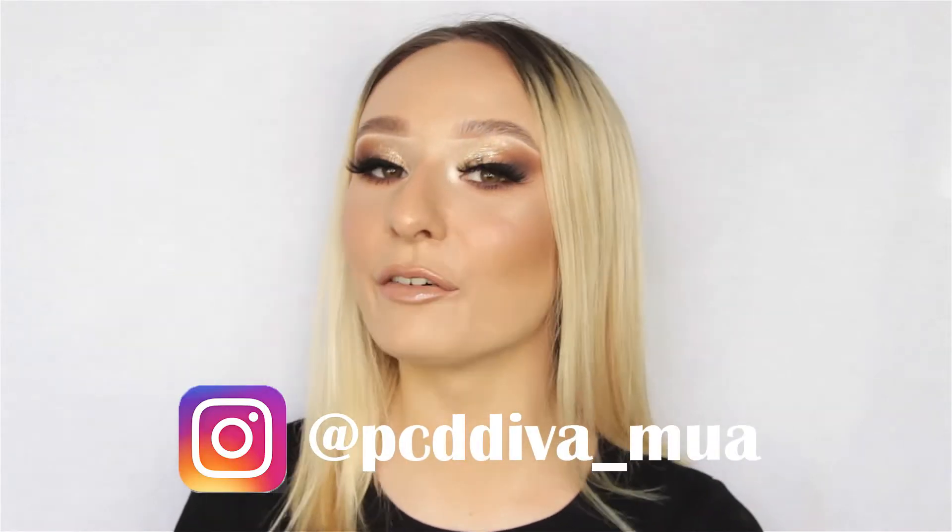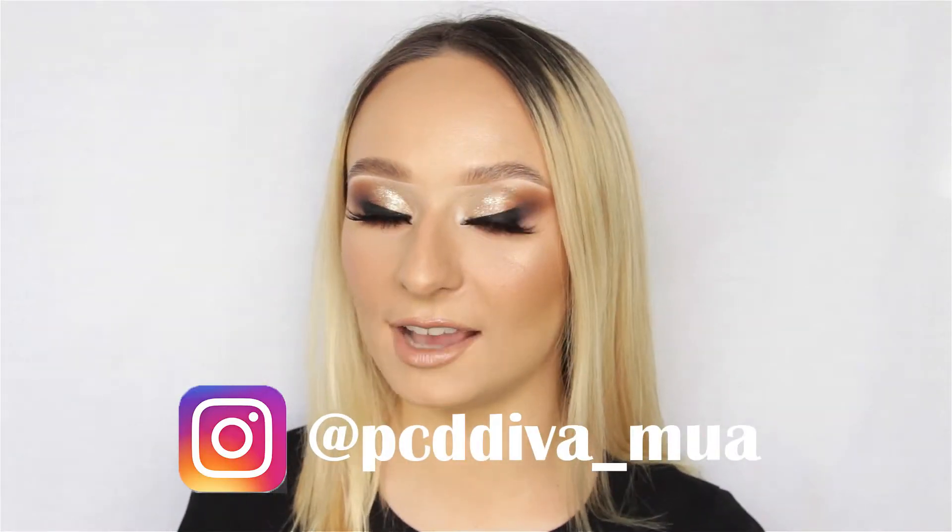Hello everyone, welcome back. Today I have a really soft glam look for you guys. It has a nice bit of glitter and a really strong lash. It's really, really simple, very straightforward, and really easy steps.